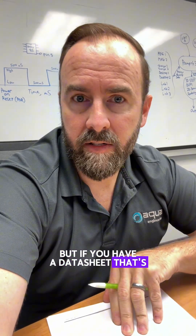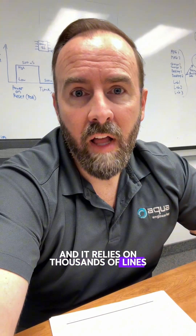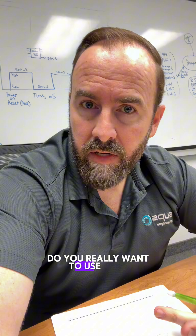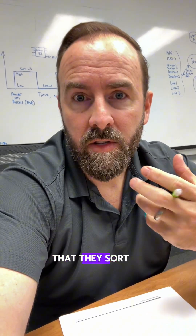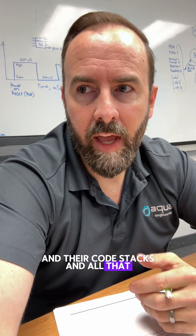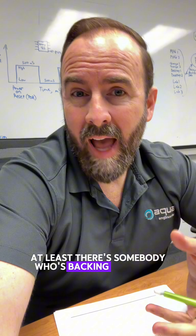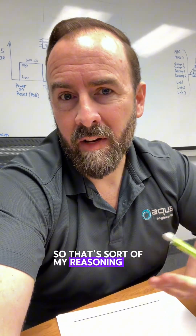So you have to know your data sheet. You don't have to know every single thing about the whole data sheet, but if you have a data sheet that's thousands of pages long and it relies on thousands of lines of unknown code from various libraries that aren't yours, do you really want to use that? Or do you want to use a company that has their own software that they stand behind — their IDE, like in this case the MPLAB X IDE and their code stacks? At least there's somebody backing this thing that's a reputable company. That's sort of my reasoning for using an 8-bit part at all.